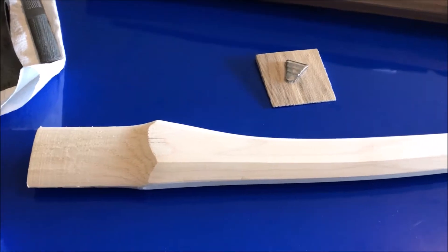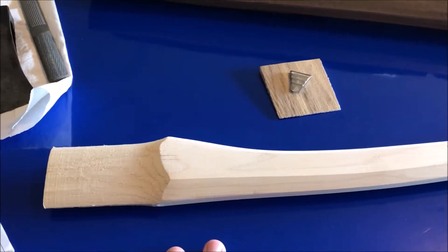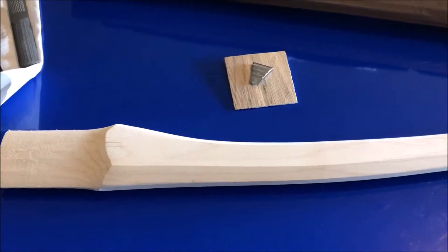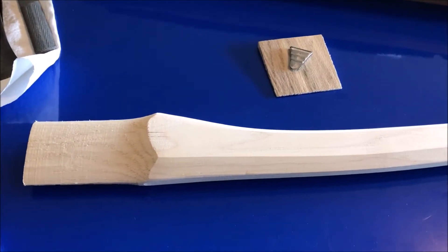You do pay a little bit extra for that, but there's still a great price. If you just bought this handle by itself without any customization, it is $9.95 — which is basically the same price, or maybe even a little cheaper, than a True Temper replacement handle.